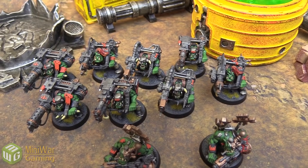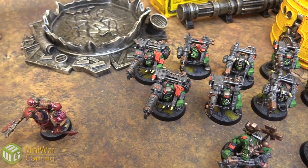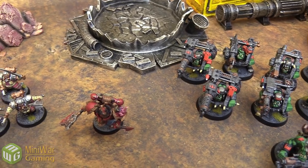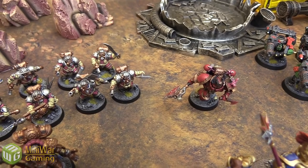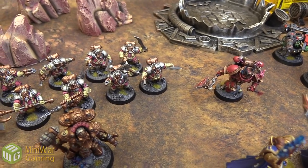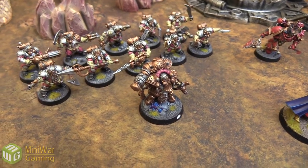The bases have different techniques across the models, but it's a similar approach in the end. It's a sand or astro granite style base with a highlight over top of it and grass flock applied on top of that, which to me adds up to the perfect base — not too much, it doesn't take away from the model, and it makes it look really good on the table.